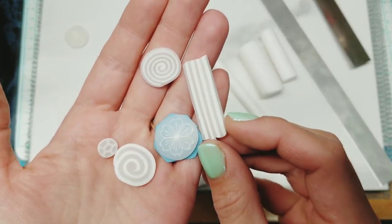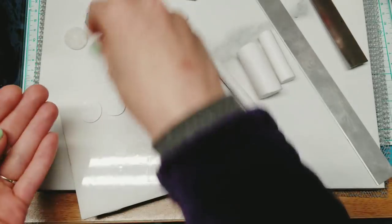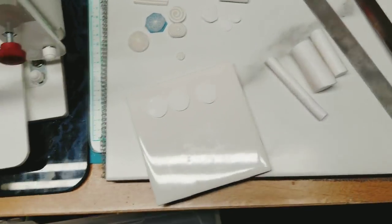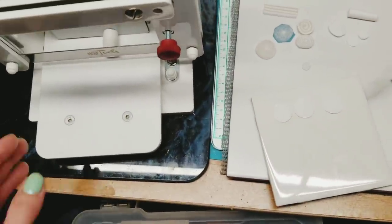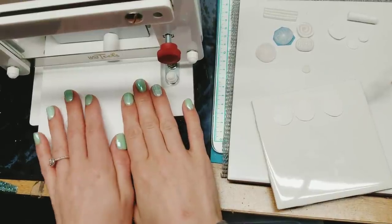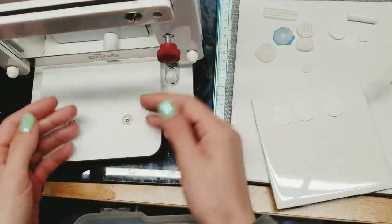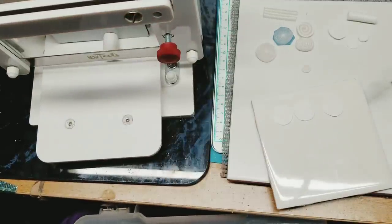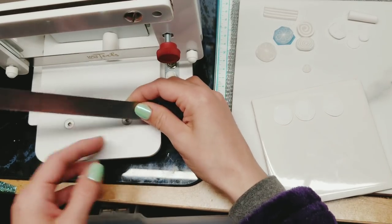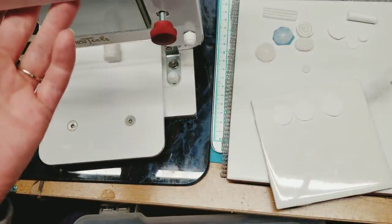With all of these canes, I'm going to be cutting slices. I'm going to be using my Lucy Clay Slicer to try to get as even of slices as I can. So the Lucy Clay Slicer — this is the big one — and from the reviews I asked in different groups, the little mini slicer does not work very well. The blade comes down at an angle, so it will squish more the pieces that are closer to your angle.